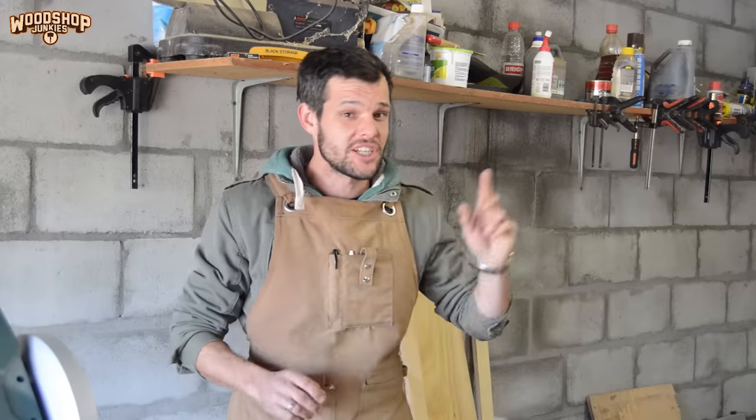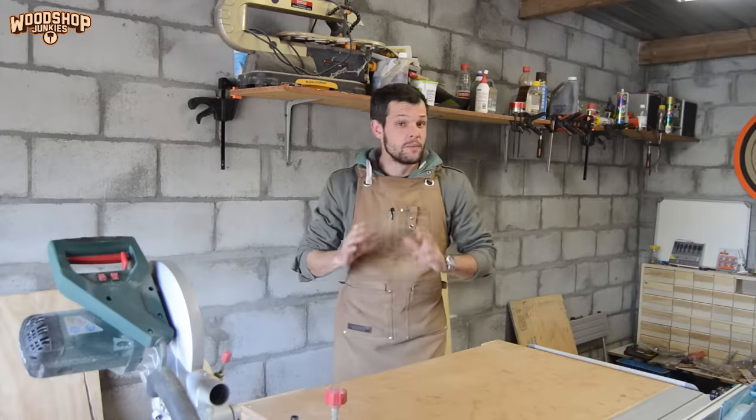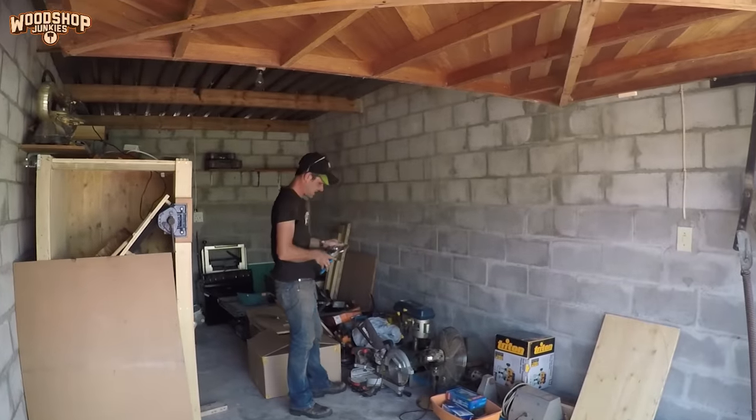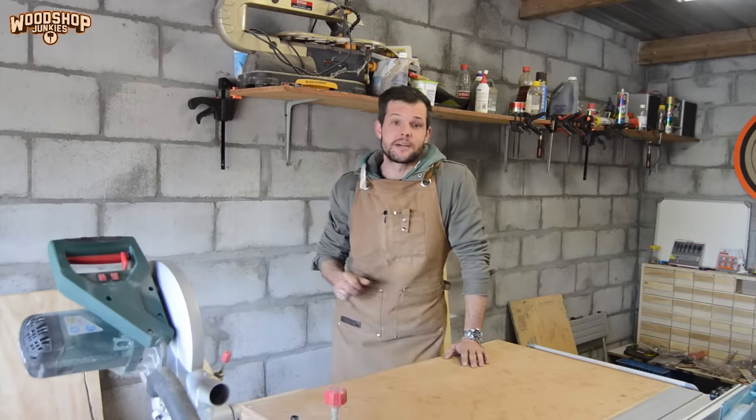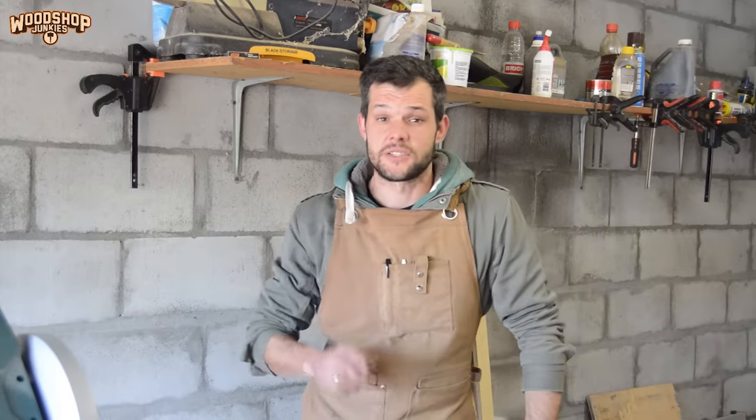Hey guys, this is Workshop Junkies and today I'm going to be installing some additional shelf storage to my small single garage workshop. If you watched my moving shop video, you should remember me mentioning that in this shop I want to utilize as much as possible of the roof in an effort to clear up some space on the floor. So today I'm going to be installing a suspended shelf to store some of the things cluttering up my workshop. But the thing about working in a single garage is every bit of space is precious, so I want the shelf to be able to fold up into the roof and out of the way. So as always I'm going to start by sizing up some paper.